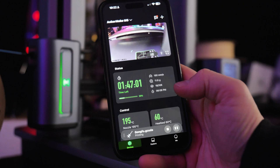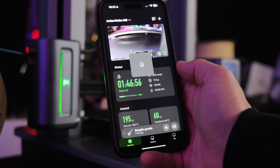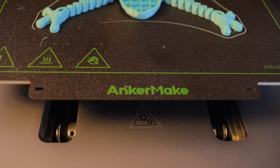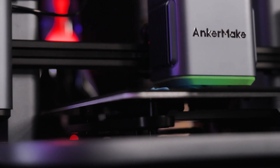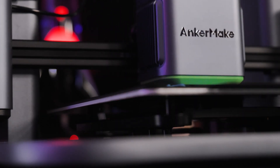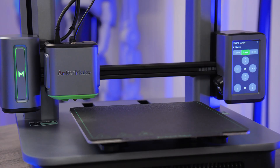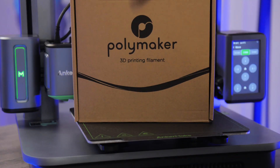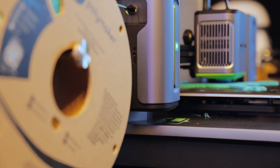The M5 boasts a printing volume of 235x235x250mm, with a max printing speed of 500mm per second and acceleration of up to 5,000mm squared — whereas really, normal printing speed is 250, so let's not get too far ahead of ourselves. You can expect to print materials such as PLA, PETG, TPU, and ABS successfully with their direct drive system.